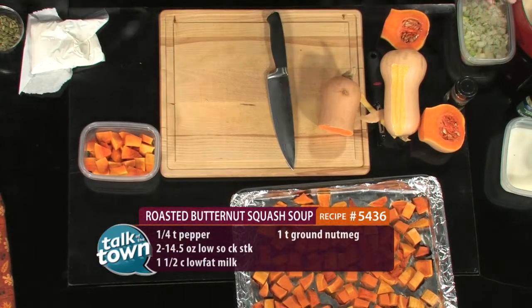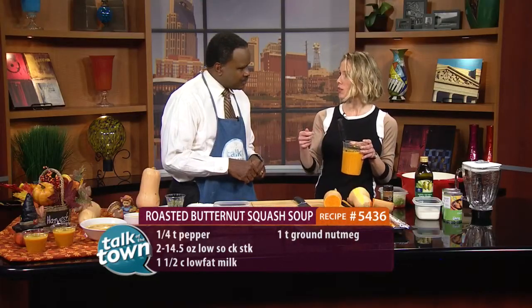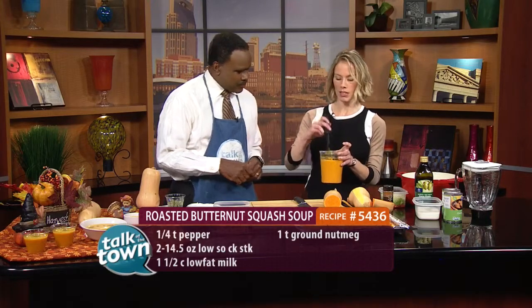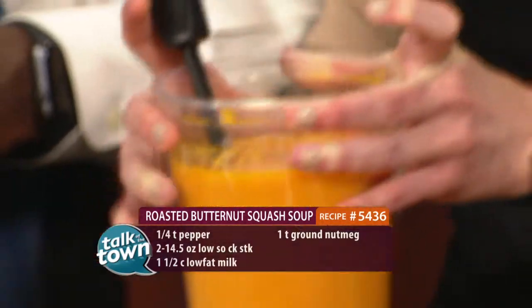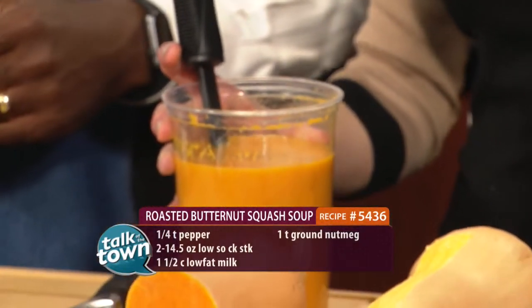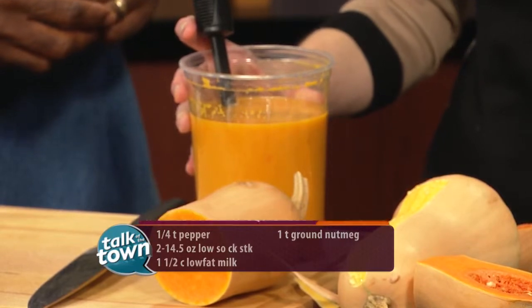Then you get all three batches in your Dutch oven and you cook it. You can serve it immediately, or it is really good — what I love for fall is to come home when it's cool and just pull it out of the fridge or the freezer, and it makes just this velvety soup. And it is so good. My secret ingredient is a little bit of nutmeg when you're roasting it, and it just adds that warm fall flavor.